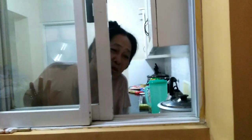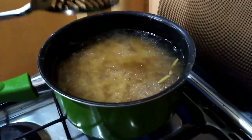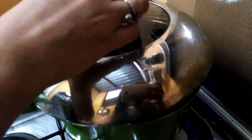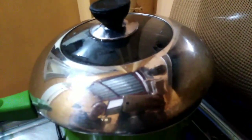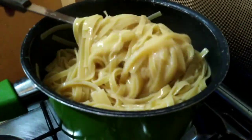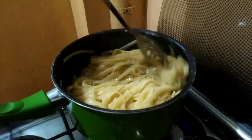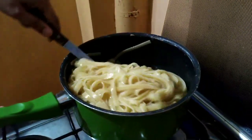We cover that and then we will let it boil. Our carbonara pasta is ready — it's cooked now.